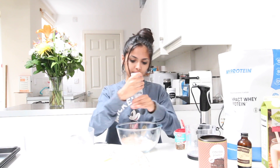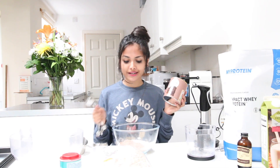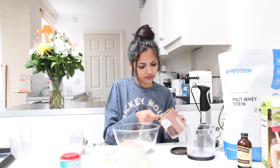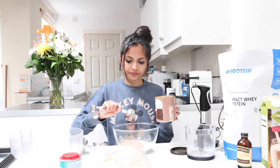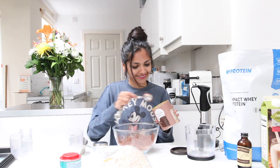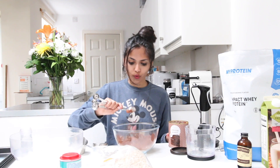Next to our dry mix we're going to add one teaspoon of bicarbonate of soda, and we're gonna add about a quarter teaspoon of salt — I'm just going to eyeball it. Our final ingredient for the dry mix is cocoa powder, and we're going to add four tablespoons of this into our delicious mix. One, two, three, and last but not least, four tablespoons of cocoa powder. Our dry mix is done.